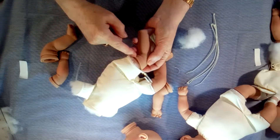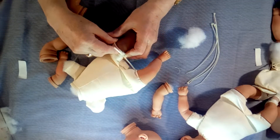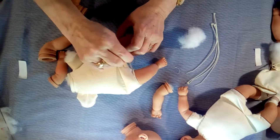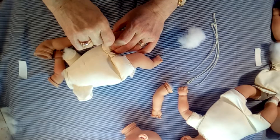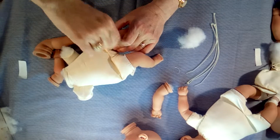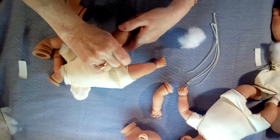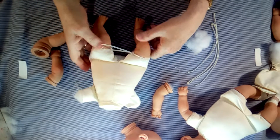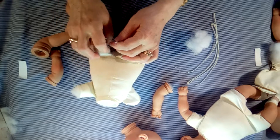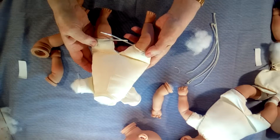Be sure you get it tucked into that groove, and that's all there is to putting the legs on.